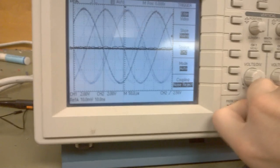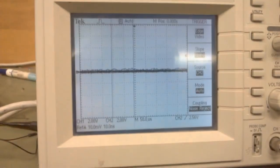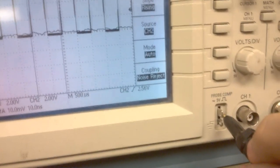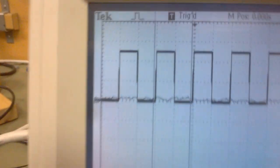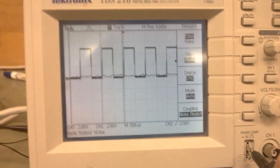Channel 1 is making a mess, so I'll just unplug it. And there's channel 2, which is outputting a square wave. So the test terminal and the probe itself do work. We're on 2 volts per division, so 2, 4, 5 — right on the money.